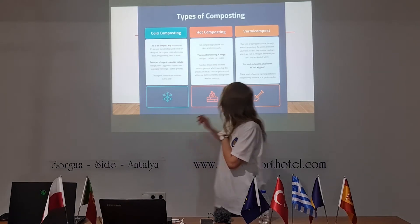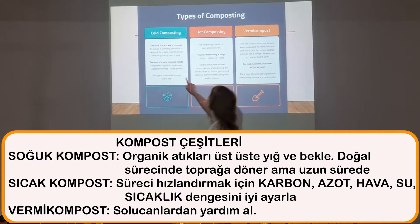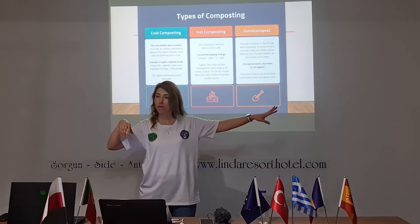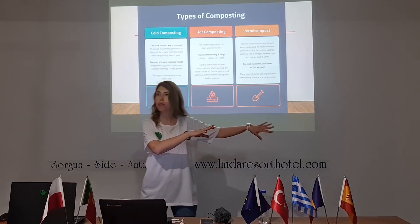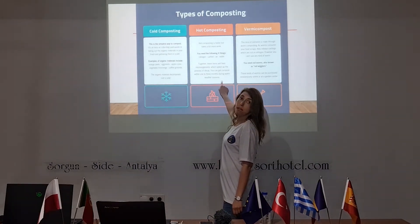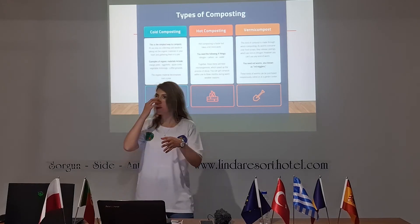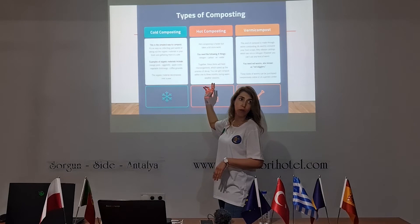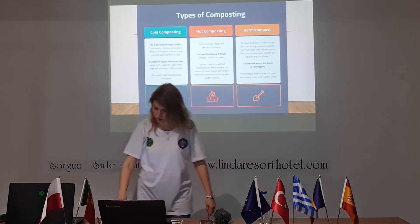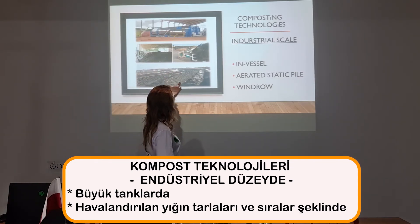We are going to look at the hot composting method because we want quick results. Composting methods: actually you don't need to do much — you just pile up the brown and green ingredients somewhere available and wait. You don't need to do anything. But in the hot composting method, you need to take care of it: provide air, control it, and check it every now and then. You can also compost with worms — the red wigglers or red worms, called California worms or California wigglers here. In industrial scale, composting is done in vessels, aerated static piles, and windrows.